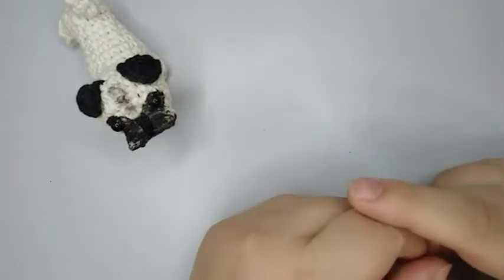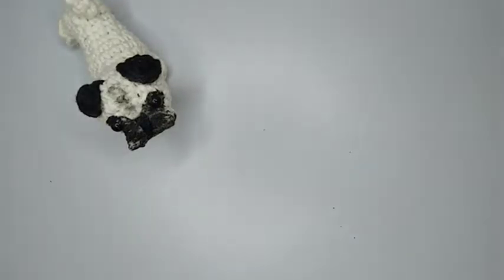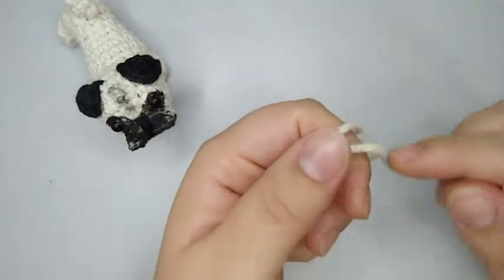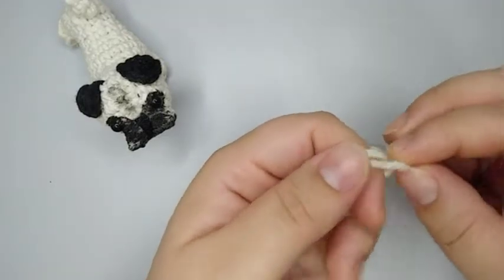I'm gonna put it on the card. For this video I am going to use a 4 millimeter hook and a 100% cotton yarn that is compatible with it. On the description box I leave the written pattern so you can follow along.